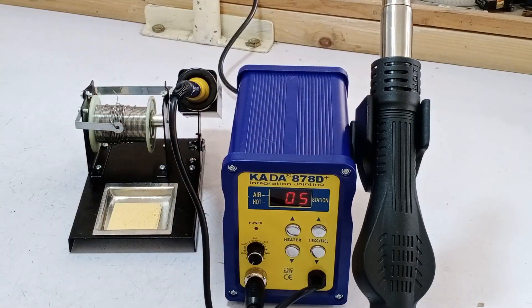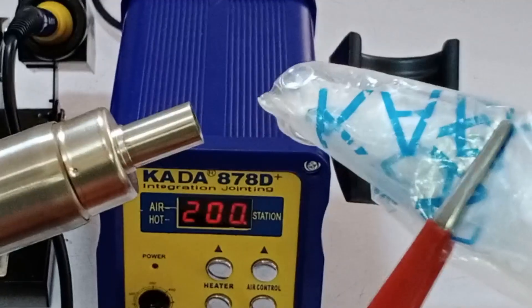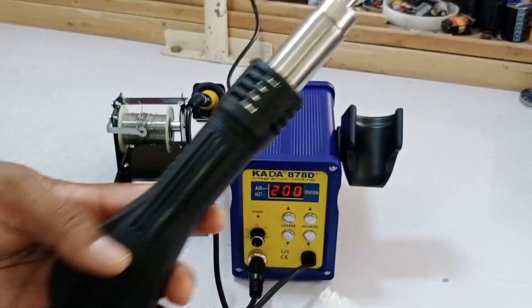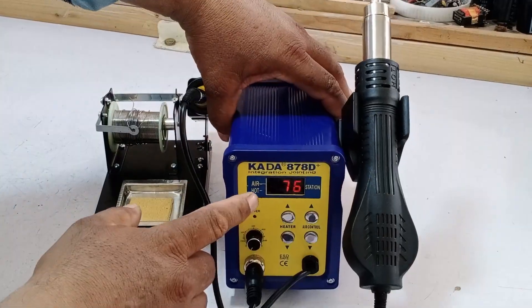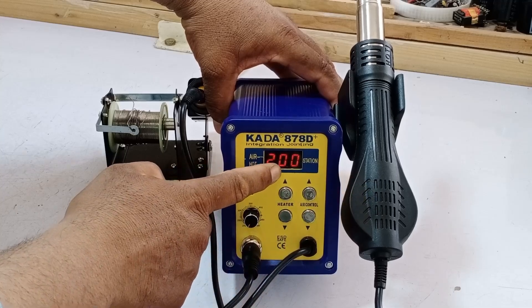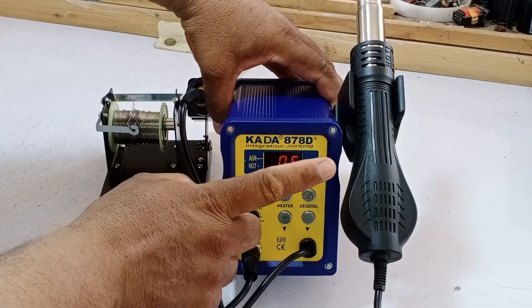I'll show you how well this works. See this plastic? Let's melt it and check. As you can see, it's melting smoothly, and the blower is working perfectly. When I placed it back on the stand, the temperature started to decrease automatically, and the fan speed increased. It dropped the temperature down to 20 degrees, and then turned off.